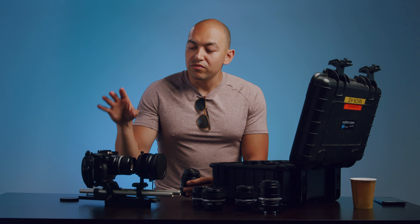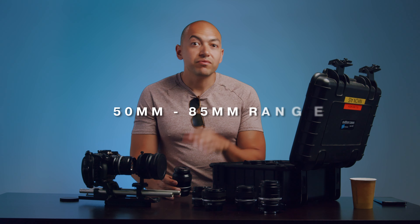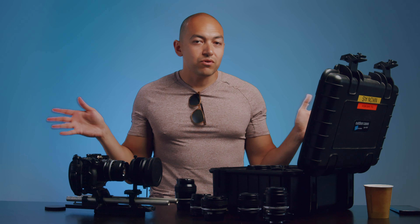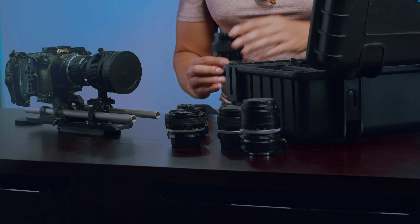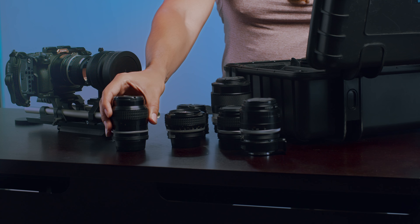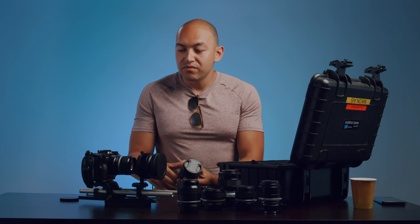For full frame cameras like the Sony A7S III or the FX3, what's recommended is that 50mm to 85mm focal range. That's going to widen your horizontal field of view to get closer to a 35–37mm equivalent field of view. So for the price of one anamorphic adapter, you get all these different lens combinations.